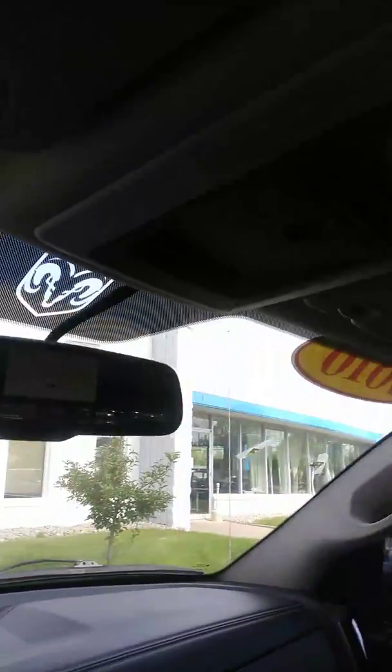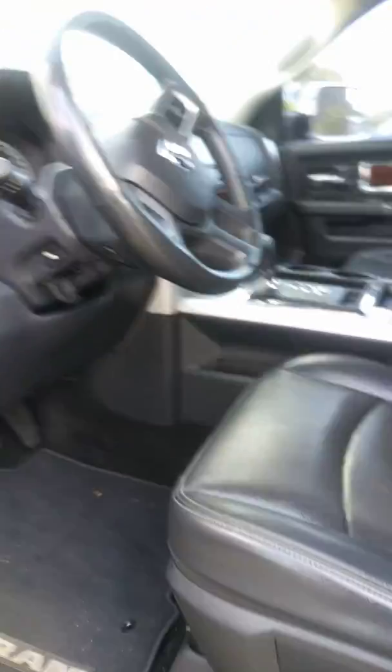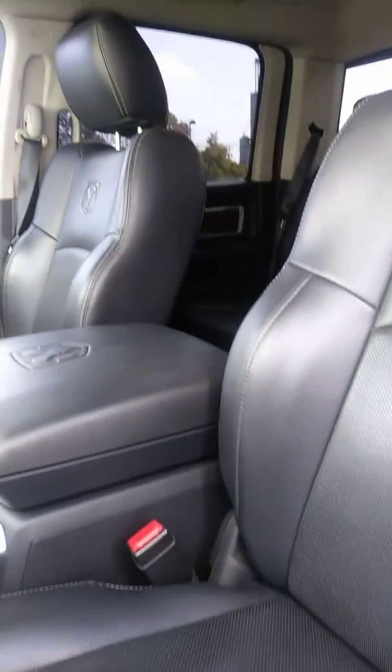I have not taken this for a test drive just yet, but I will. You do have a power window in the back. The driver seat seems to be in good condition — I don't see any rips, tears, or burns.